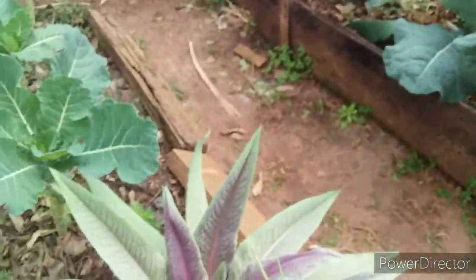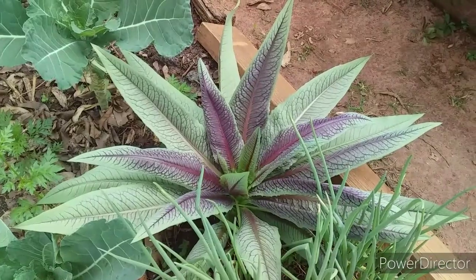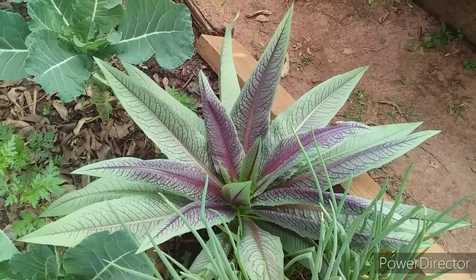Olha lá, gente. Almeirãozinho do Paraná. Olha como tá bonito — parece uma flor, né? Mas é almeirão. Tá bonito.